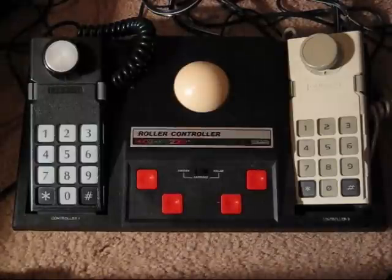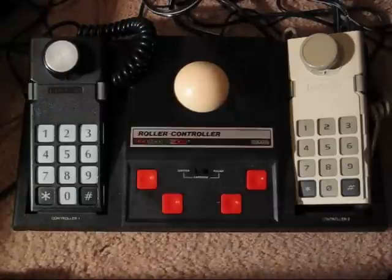Now I've had this since they first came out, and it's almost 30 years old. And it still works great.